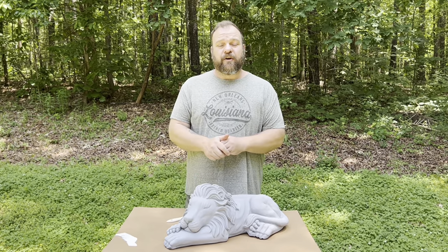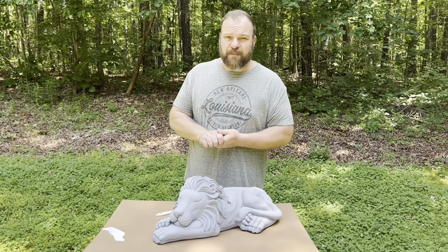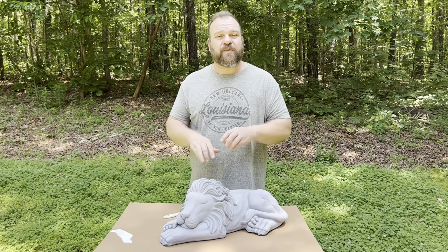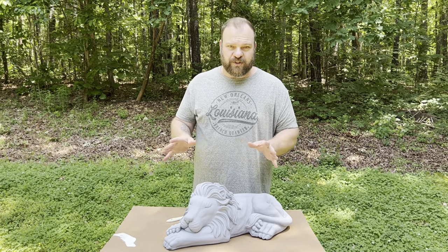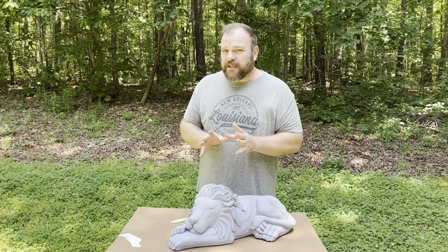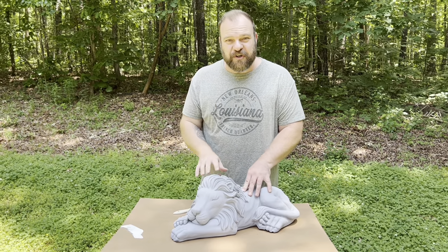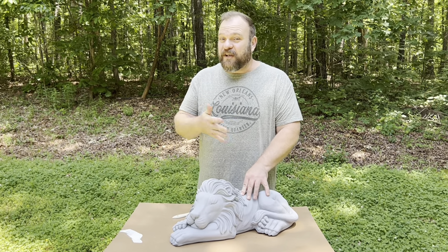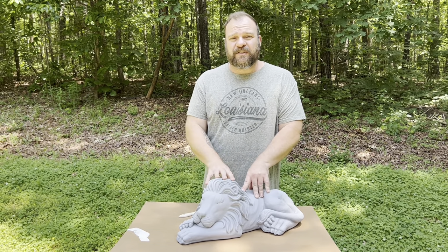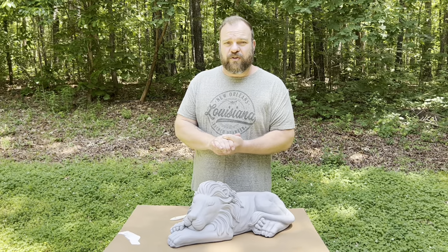The first video was about how to do a proper base coat, and episode two is about the dry brush technique — something I use on almost any type of finish, whether it's an antique style or a detailed finish. It's a very simple technique to learn, it makes statuary look much more detailed, it's easy to do, and if you make a mistake it's easy to fix. You don't only need to use it on statues — it works on all sorts of mediums.